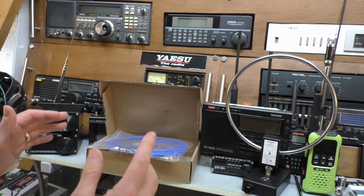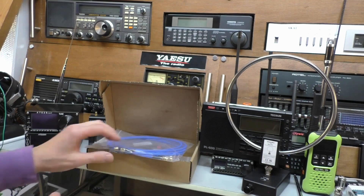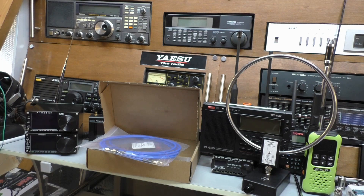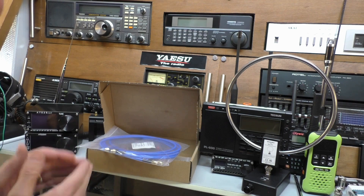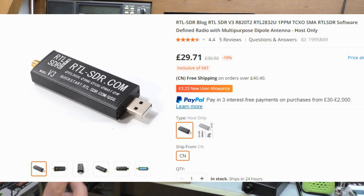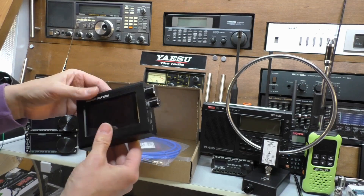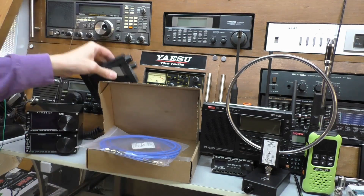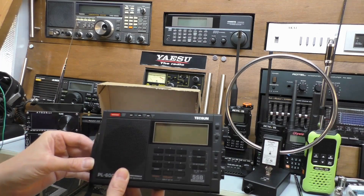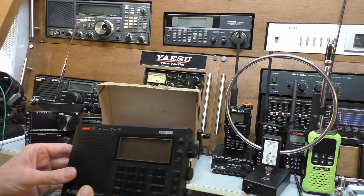A loop is far more selective at the signals coming in — it will reject a lot of man-made noise. The flip side is that with a small loop like this one, it doesn't bring in so much signal; you don't get so much gain, so your signals will be quieter. In that respect, the loop tends to suit SDR-type radios — those little SDR RTL dongles and little portable SDR radios where you can turn the gain right up. It might not work so well if you've got a more traditional shortwave radio and you just plug it into the antenna socket; there might not really be enough gain to bring in the signals.